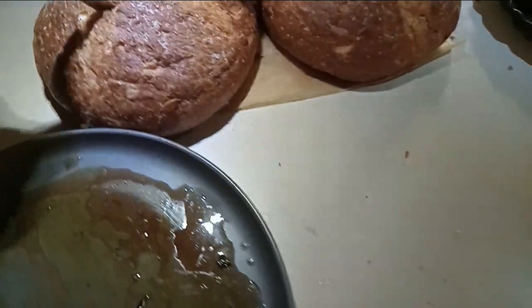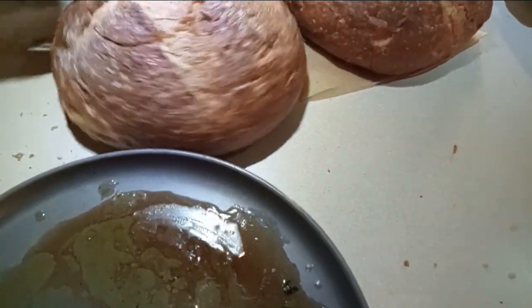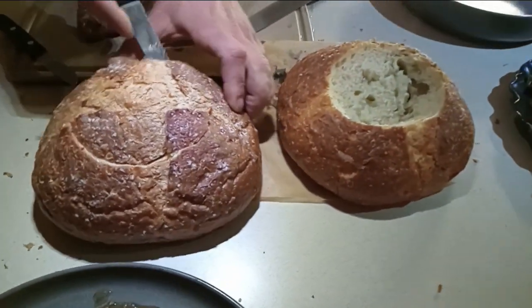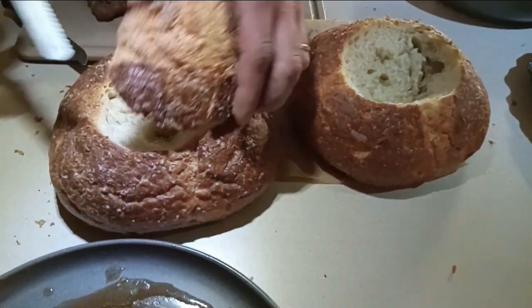We got the artisan loaves here — nice, salted, crusty. We're making mushroom soup bowls.